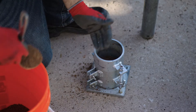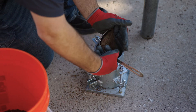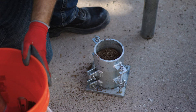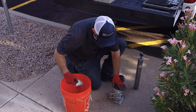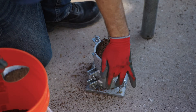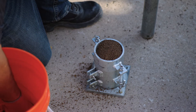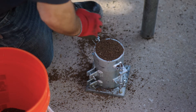On to the third lift. We want to make sure that once we're done with our final compacted specimen, the material goes above the top of the collar or into the collar, so that we don't have any final depressions that would artificially alter our test result.